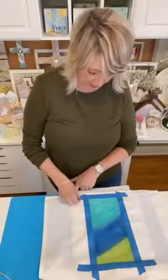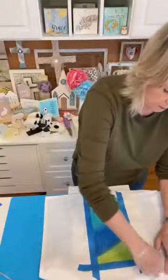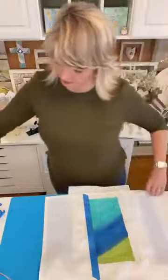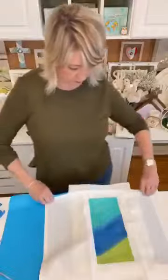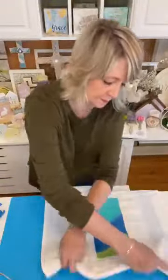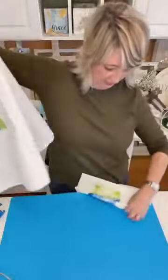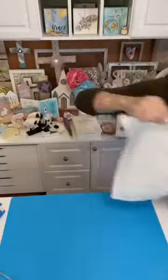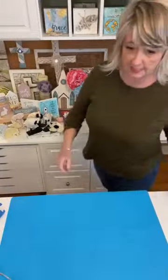Let's take the tape off and let me show you what that looks like. We're going to do the other one in just a second. Oh, I love how that looks already! It will look totally awesome once I put the design on it. I'll take this outside and let it dry in the sunlight, and then I will heat set that design.